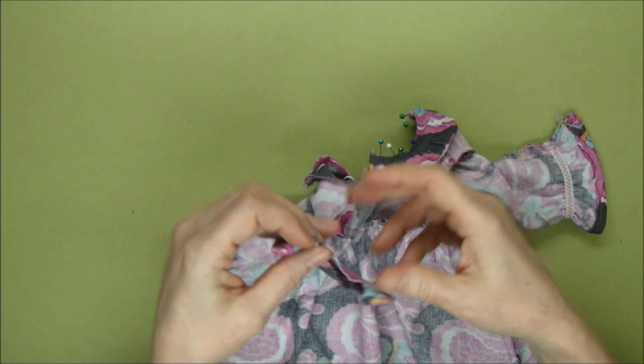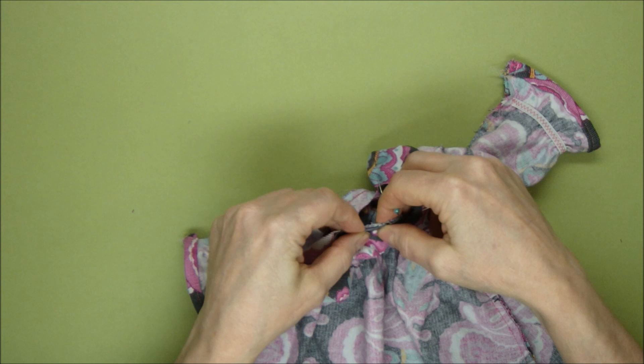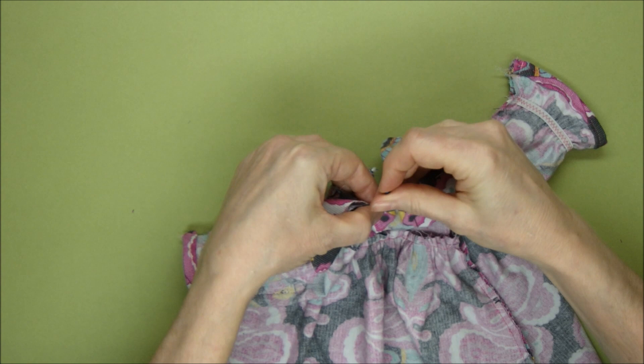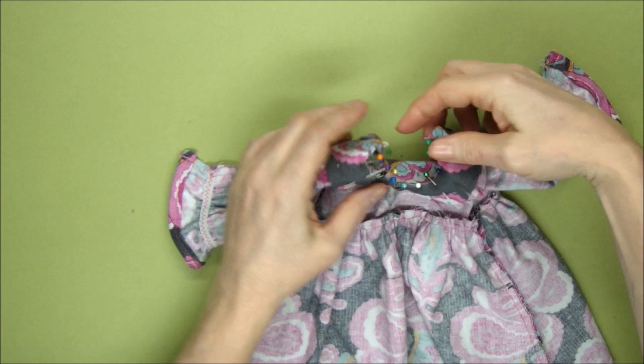I'm going to repeat that on the other side with the other collar piece — again the curve at the front — so you've got the two curves of the two collars meeting in the middle of the front of the dress top. I'll pin that in place and then we'll move on to the next bit, which is all pinned in position. We're going to sew all the way around this edge.